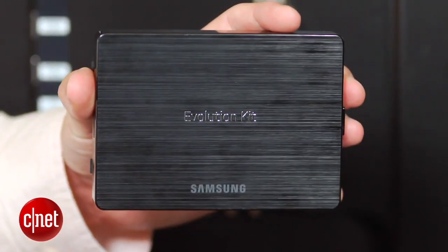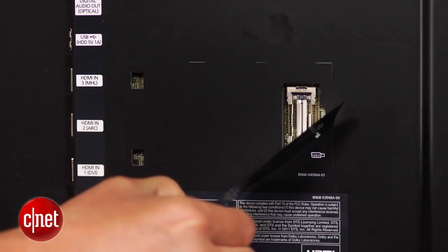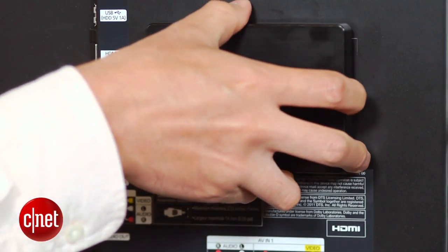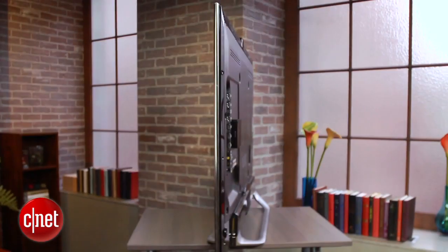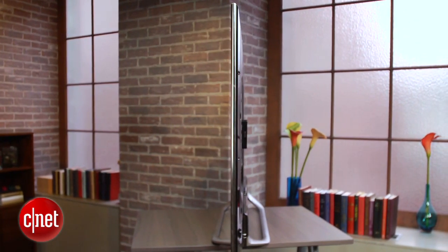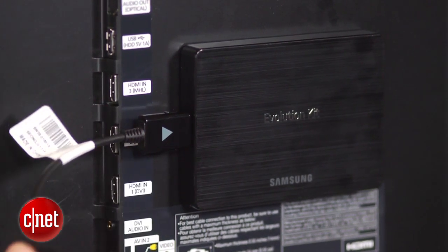Once you take the kit out of the box, installation is a DIY affair. You have to pull a sticker off and from there you can plug the kit right into a proprietary port on the back. Once installed, the relatively thin kit doesn't spoil the form factor of these thin TVs much, although it does run pretty hot. Also, if you're using a wired connection, you're going to need to connect your Ethernet port directly to the kit via this dongle, as opposed to into the TV as before.